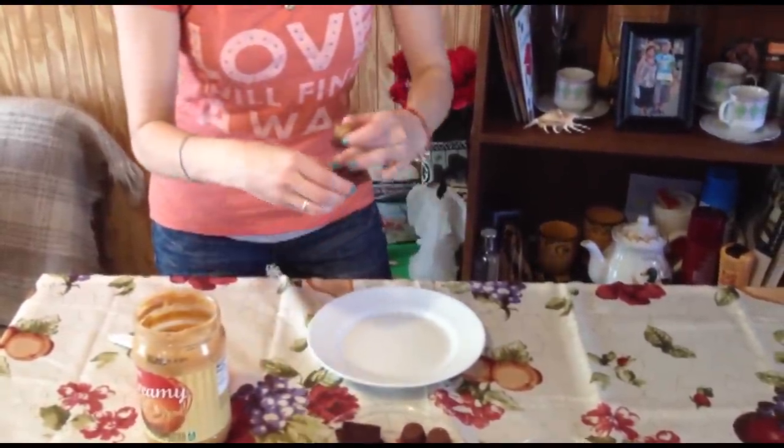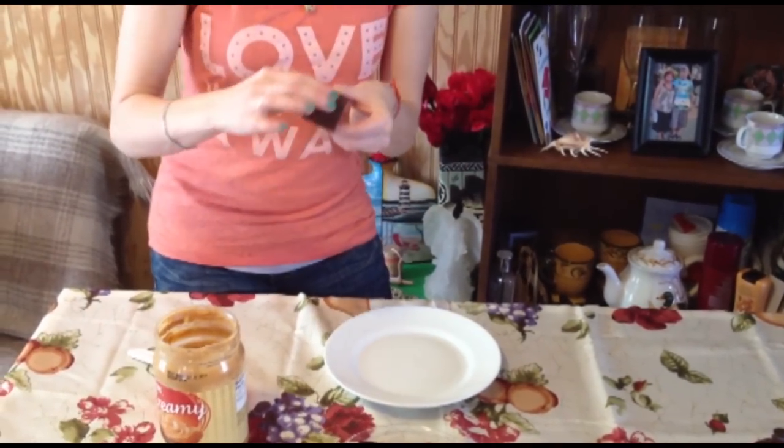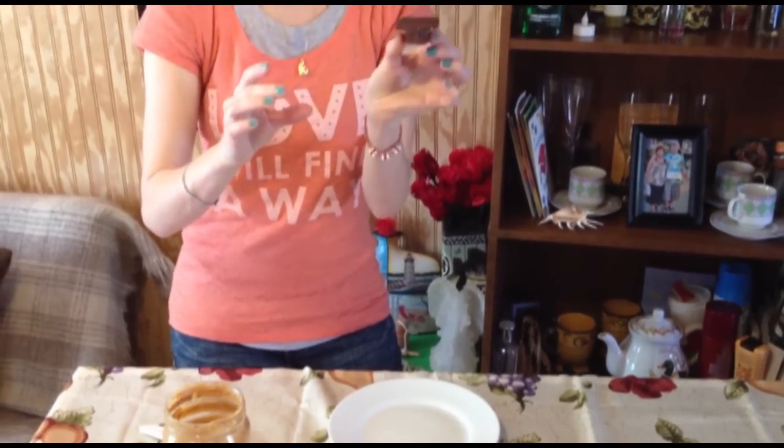We're going to take our chocolate piece. Let's smooth that off, make it nice and pretty, and stick it onto the top.